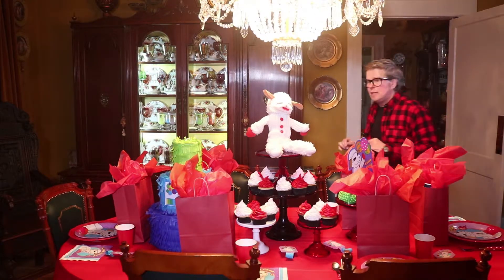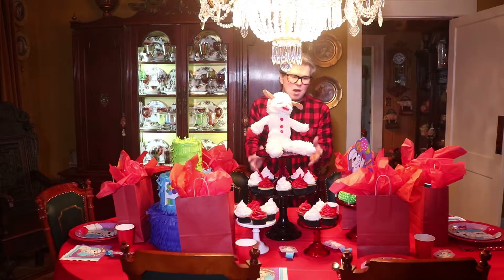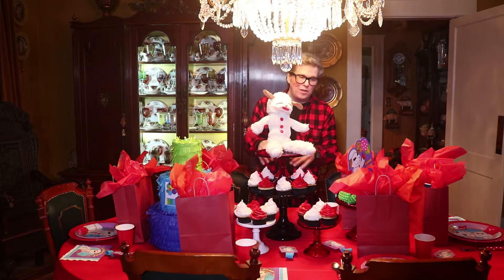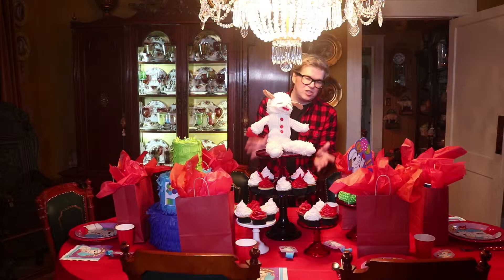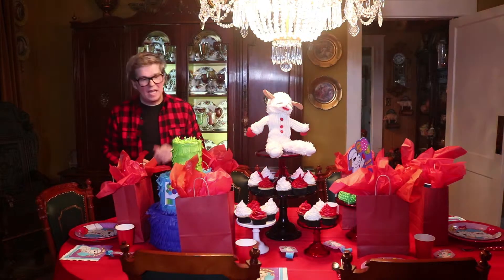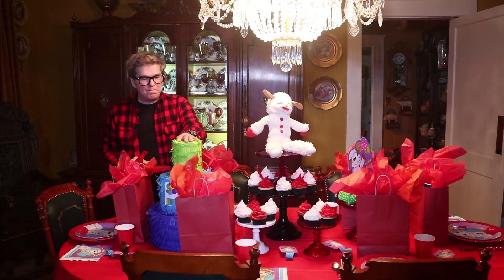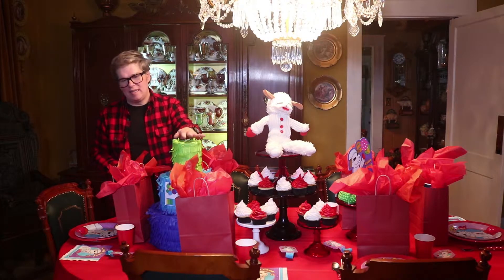On the cake stands, I've just made a tier here with them. Like I said, if your chandelier's not in the way, you can go up one more level. I've just got simple cupcakes, and I frosted them in a real simple way with a star tip — they're festive and cute for kids. Later, the piñata will take you outside, and they'll eat one more treat at the end of the day.